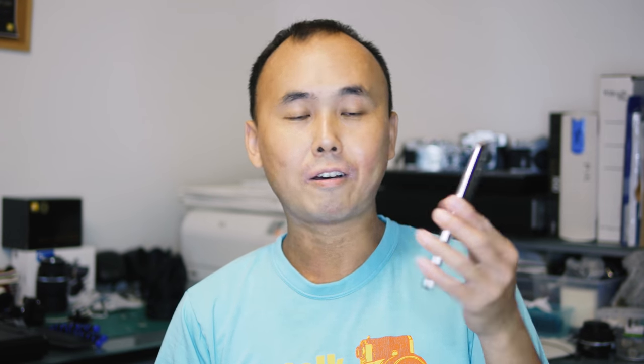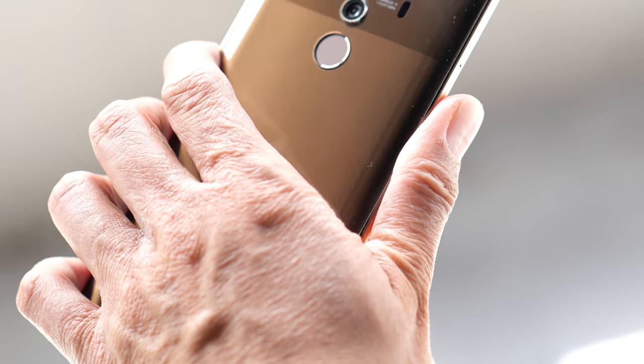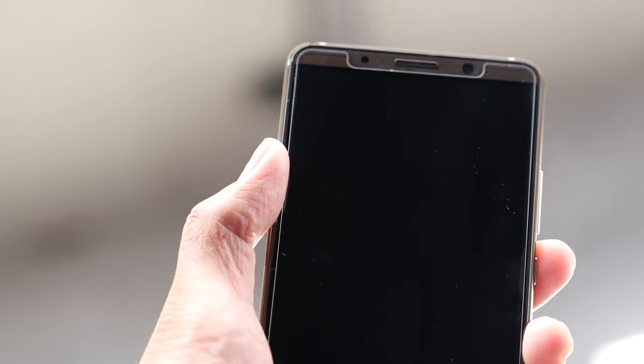The phone has a six-inch OLED display, and because of its 18:9 aspect ratio — which seems to be the new standard for premium phones from 2017 onwards — and its pretty thin bezel, it's very easy to hold and operate with only one hand, even though my hand isn't particularly big. So it's definitely a good thing that you have a big phone you can still operate with one hand.